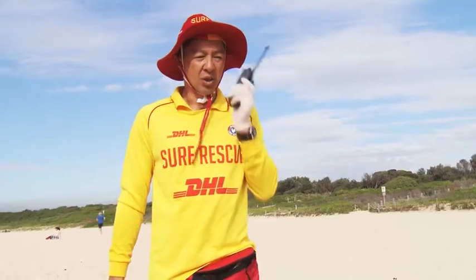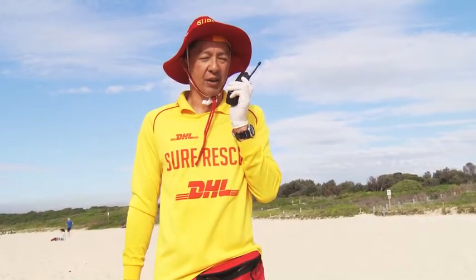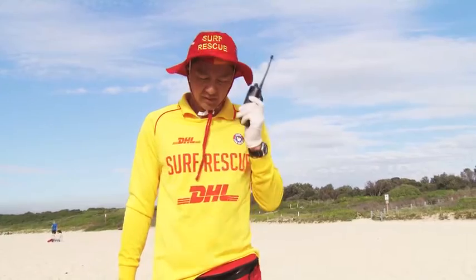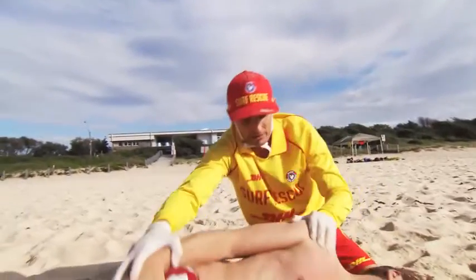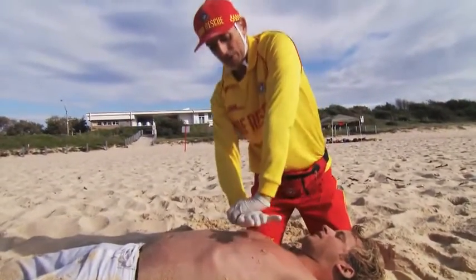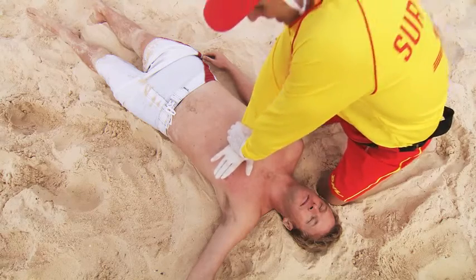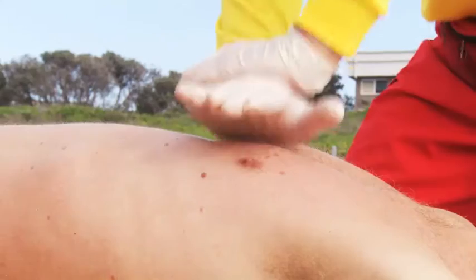The second lifesaver advises the patrol: "We are commencing CPR. Over." Surfcom have been advised and ambulance dispatched. The lifesaver rolls the patient onto their back, starting compressions — positioning their hands in the centre of the patient's chest and commencing CPR, using their whole body weight to support their actions.